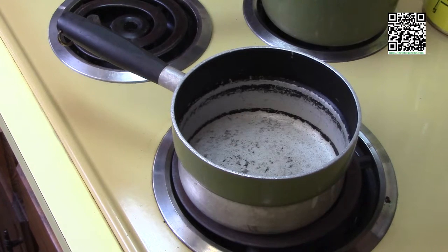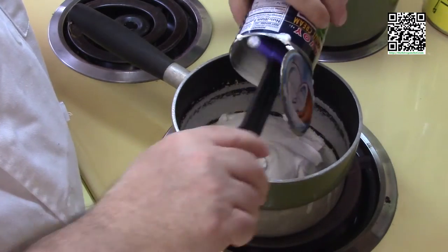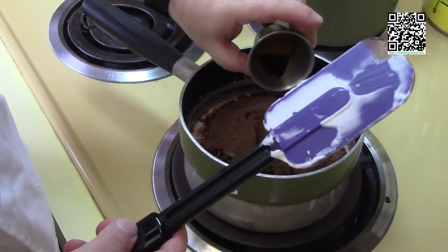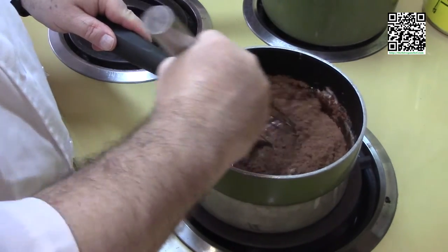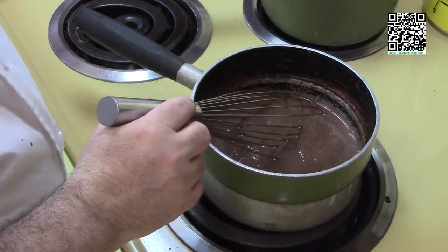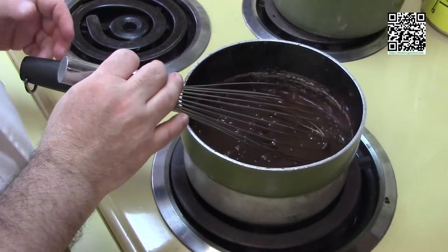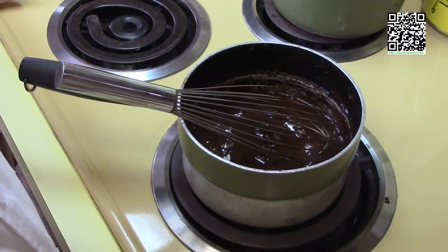Now we're going to make the chocolate sauce. In a pot over medium heat, add one 14-ounce can of coconut cream, one half cup sugar, one third cup of unsweetened cocoa powder, three tablespoons of coconut oil, one half teaspoon of vanilla extract, and a pinch of salt. Whisk these until all ingredients are mixed together, then whisk constantly until it starts to simmer. Turn the heat down to medium-low so it stays simmering but not fully boiling, and whisk constantly for 10 minutes. It's been 10 minutes — this is done. I'm going to let it cool for 20 or 30 minutes, then put it in the condiment container.